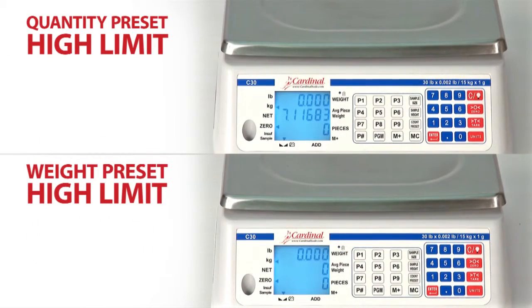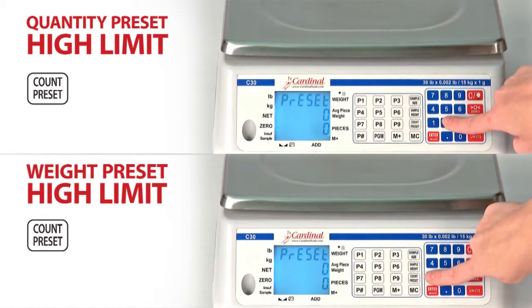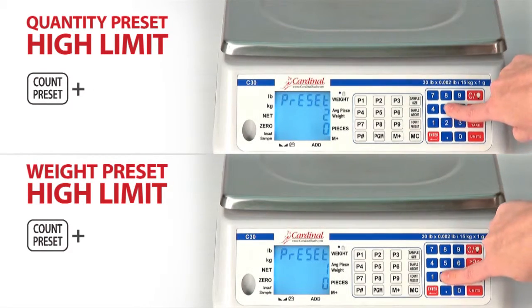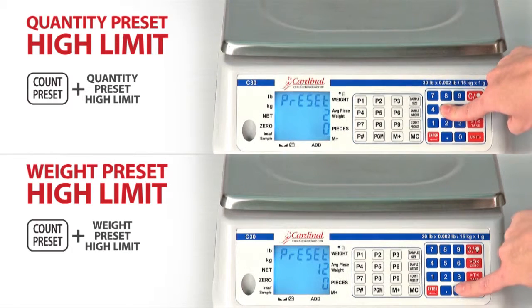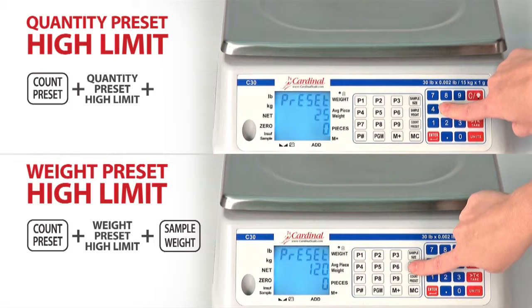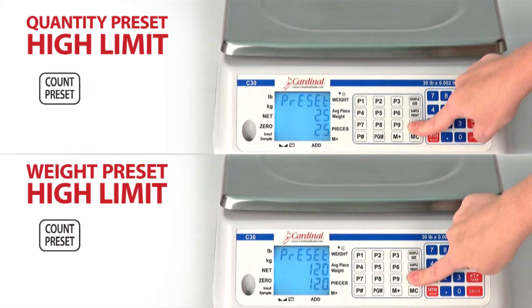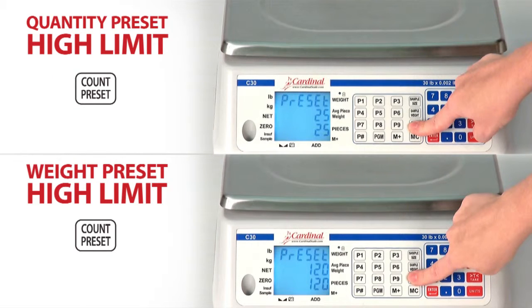The scale can store quantity or weight preset high limit values. Simply press the Count Preset key and, using the numeric keypad, enter either the quantity or weight preset high limit. Then press either the Sample Weight key for setting the weight preset or the Sample Size key for setting the quantity preset. Then press the Count Preset key to return to weight mode.